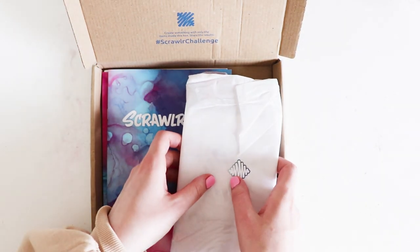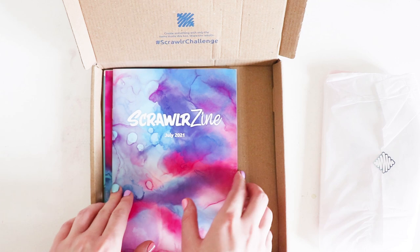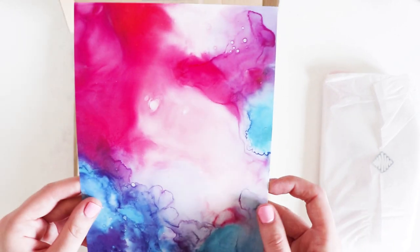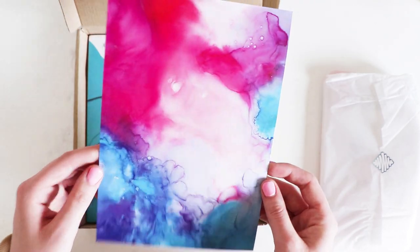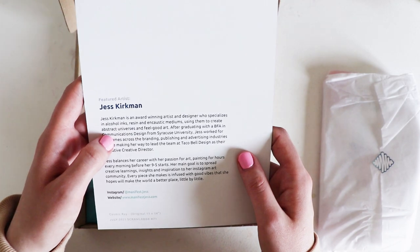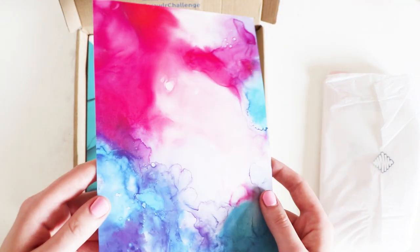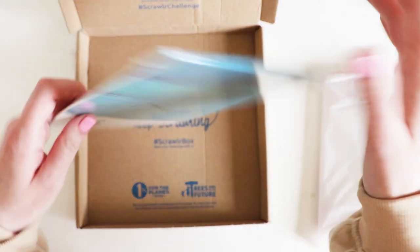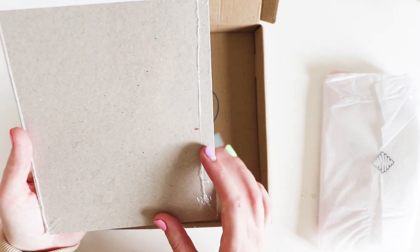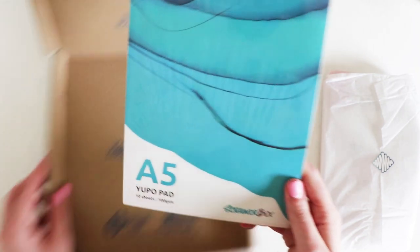So these are the supplies which I'll carefully take out. We have a zine which I'll look through in a second. This looks cool — it's art by the artist Jess Kirkman. I really like that. And then we have some Scroller Box Yupo pad, 10 sheets. Never even heard of a Yupo pad before. Interesting.